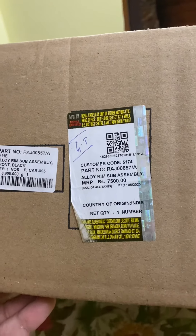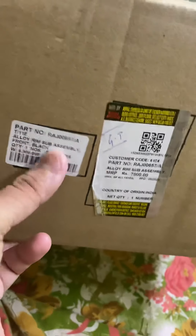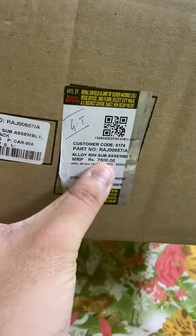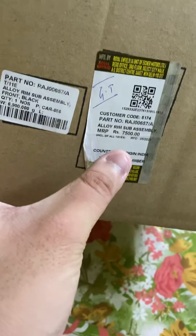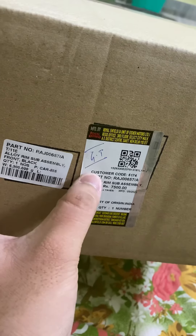The Black Ray and Barson Blue variants are included. I got this one for 7,500 rupees for the front and 9,000 for the rear. The rear is still in transit — not yet received — so I'm unboxing the front one first.